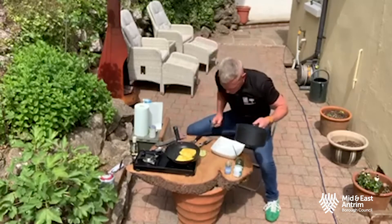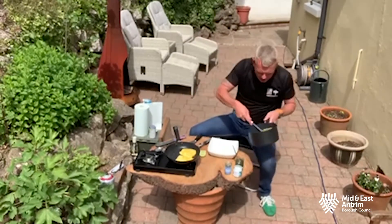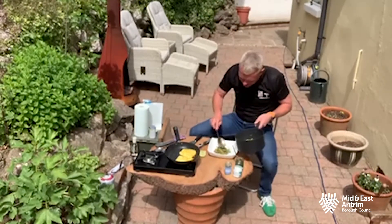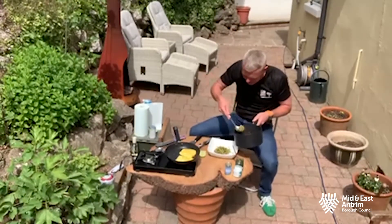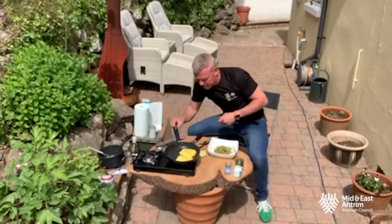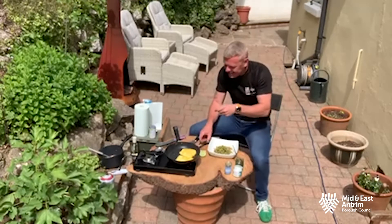That comes off, onto the plate — a nice big bit on the plate there with that mint sauce, the pancetta, the red onion which has been frying for a good three or four minutes — on it goes. Put that to one side, turn this bad boy off. Cooking in the garden, fantastic.